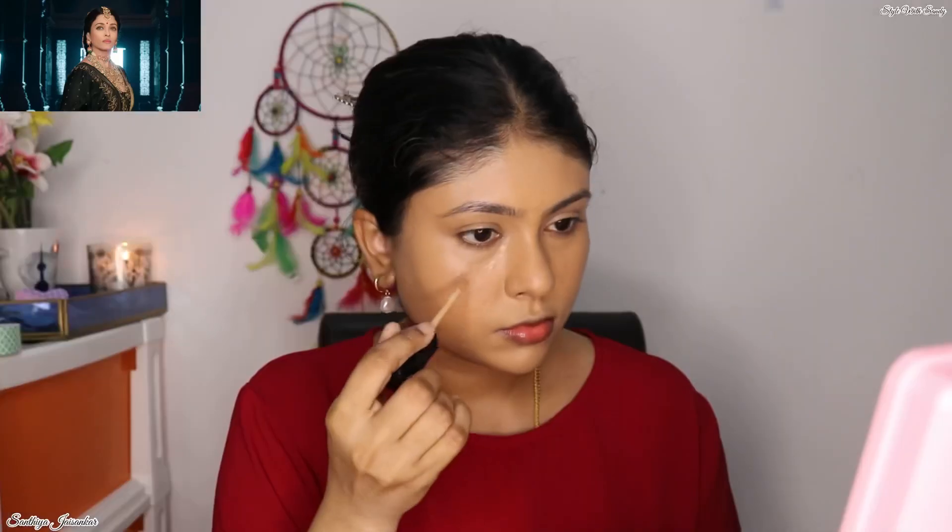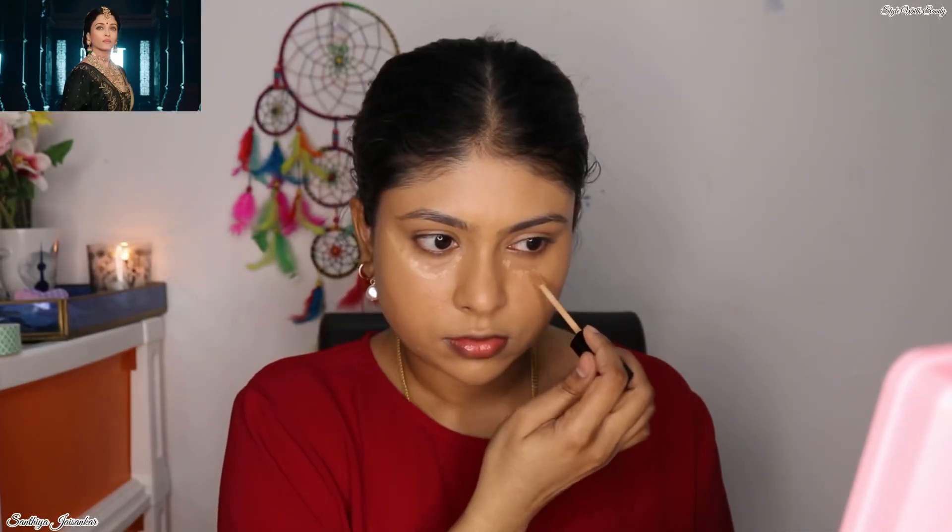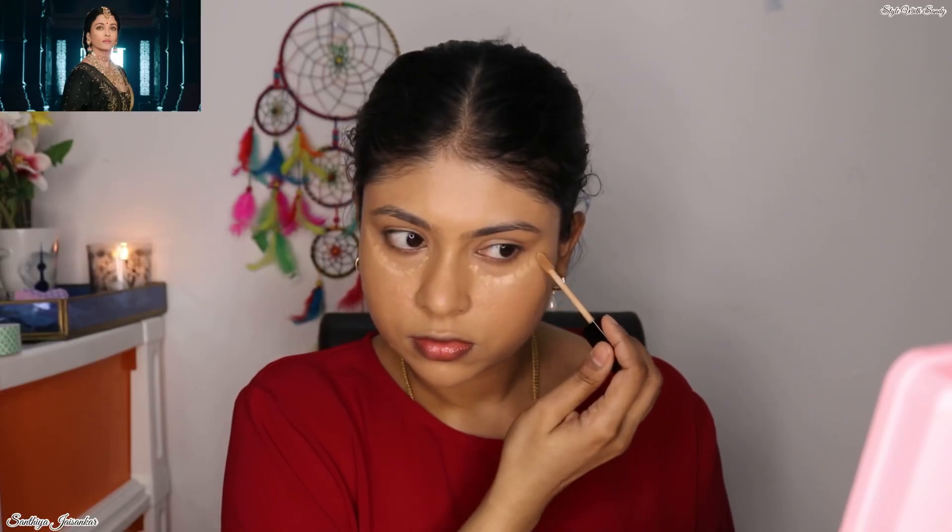Next, to highlight certain parts of my face, I'm using a concealer from Wet n Wild. This is two shades lighter than my skin tone and the shade name is Medium Tawny.